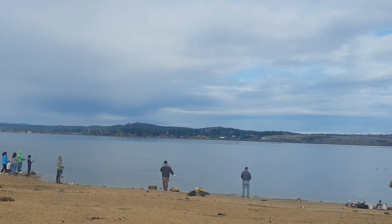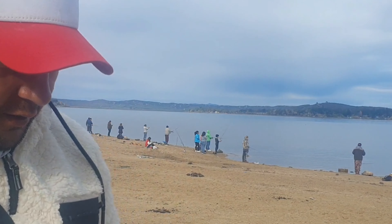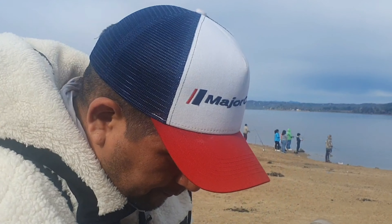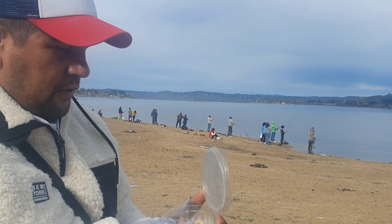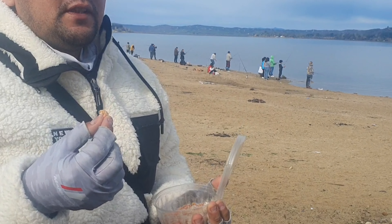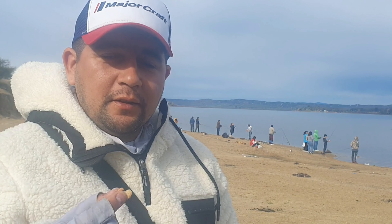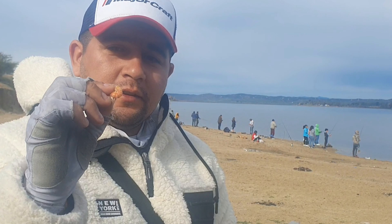Here the main carnada that is used are the gusanos de Teo. These gusanos are from a species of polillas, where the polillas deposit the gusanos, or the huevos, in an arbusto called Teo, and from there comes the name gusano de Teo.